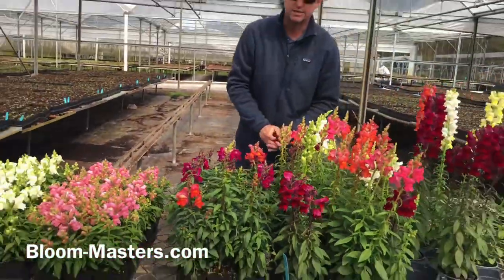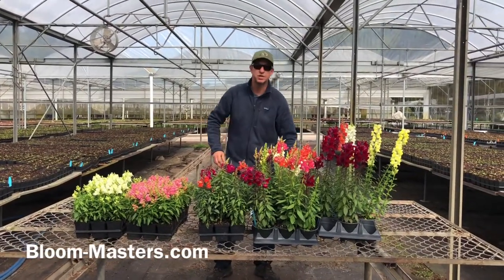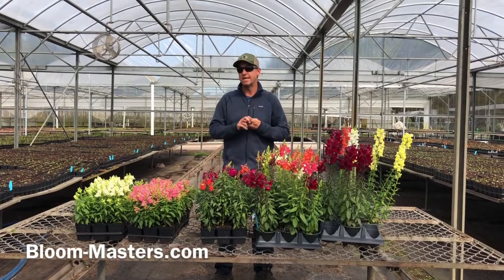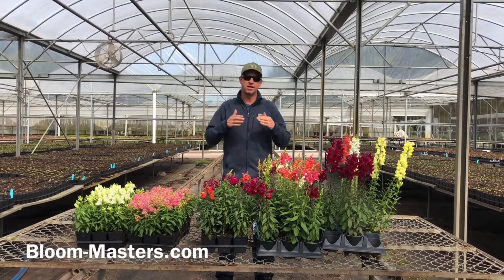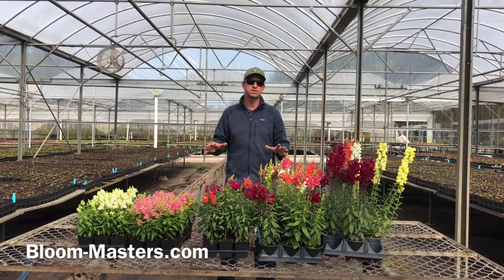Snapdragons in the landscape love full sun — they do not like shade. These flowers need to go in a full sun area that is not wet and in a cool time of the year. In Florida you're really talking about a short window for that winter rotation, and that's really your time for these.